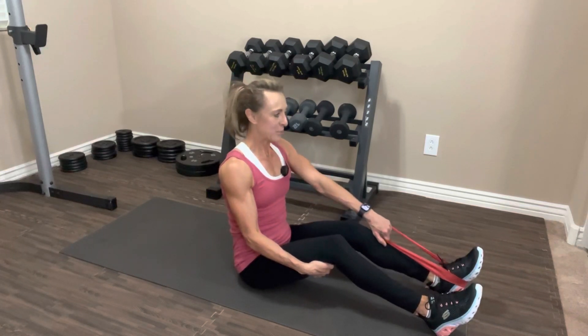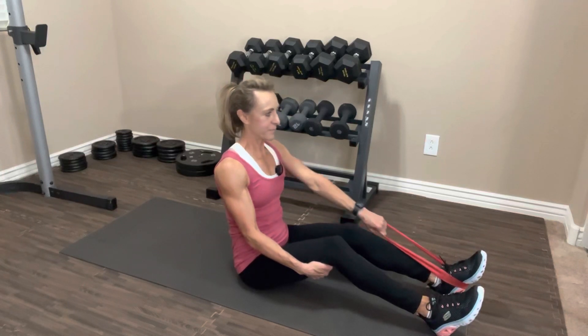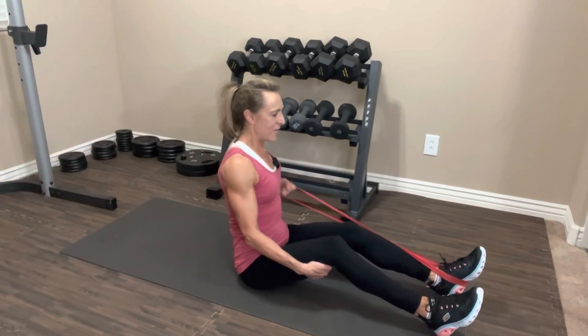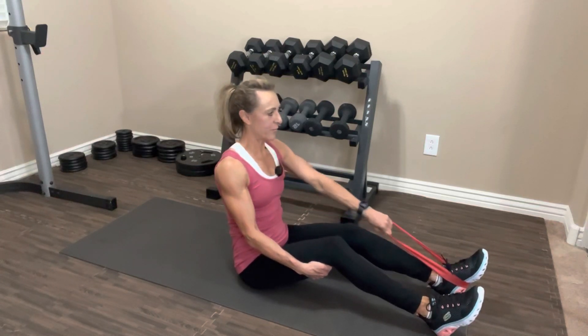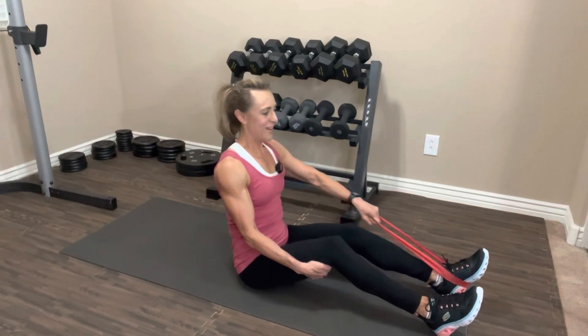Pull and twist: one, two, three, four, five, six — keep going — seven, abs are tight, back is straight — nine, ten — let's do two more — last one. Nice job, slowly release the band.